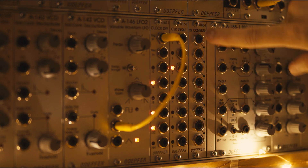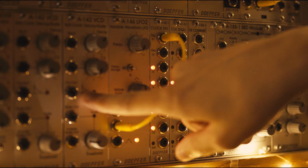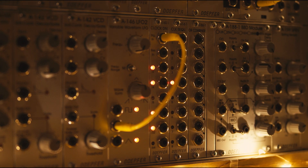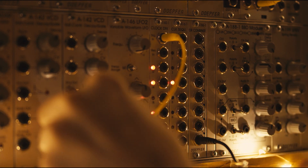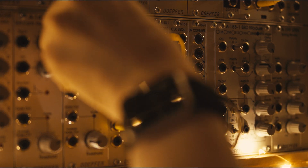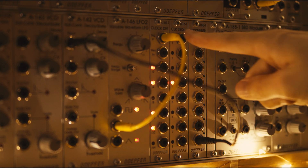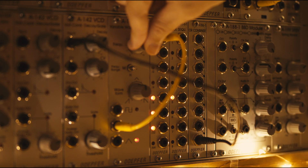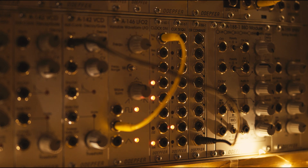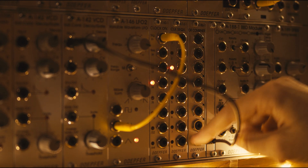So let's take some outputs here, combine them together, and feed them into a decay. We can take the output of all of them combined and put them into the triggering of the decay. This will add up whenever we connect any of these to these and these get triggered. So let's speed it back up again a bit so you can see what we're doing. I want to make a rhythm that goes b, b, b, b, b, b, b, b.